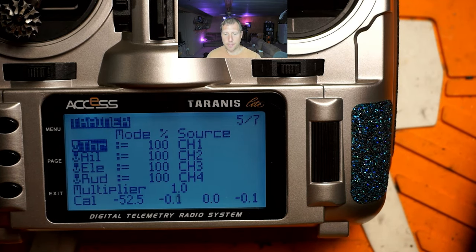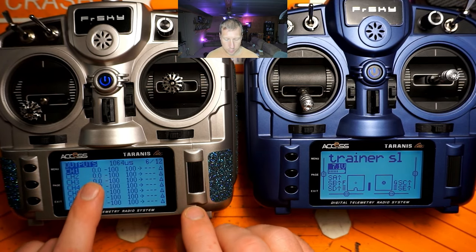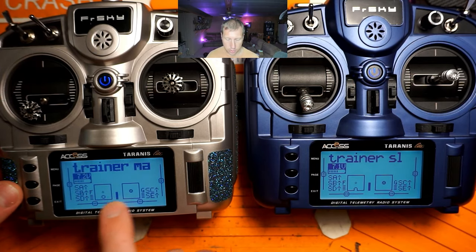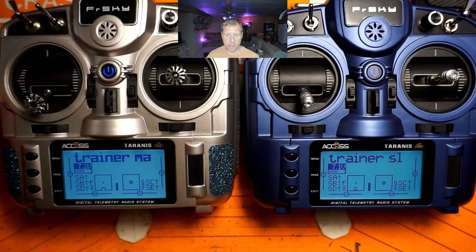Down here you should see channel 1 T is throttle, aileron, elevator, and rudder — all matching up correctly. If you're not 100% sure they're right, go into your model, go to the outputs tab. You can see throttle isn't doing anything, but if I hold the button that hands control to the trainee, it moves. You can also check the main page — nothing happens until I hold my control button, then it responds. When I let go, the student's radio has no effect on the instructor radio.